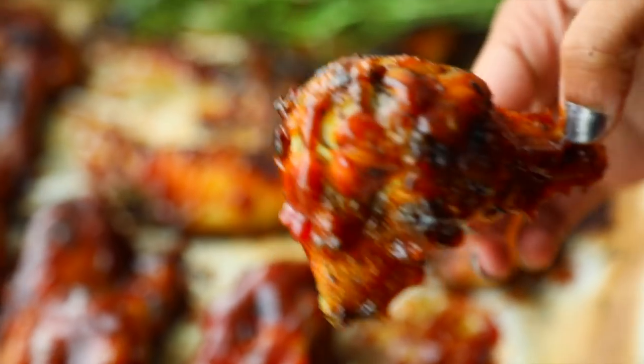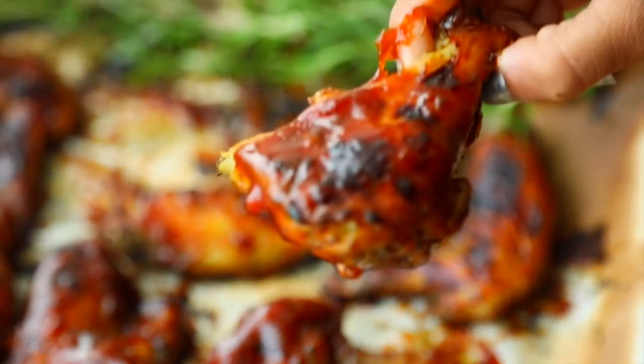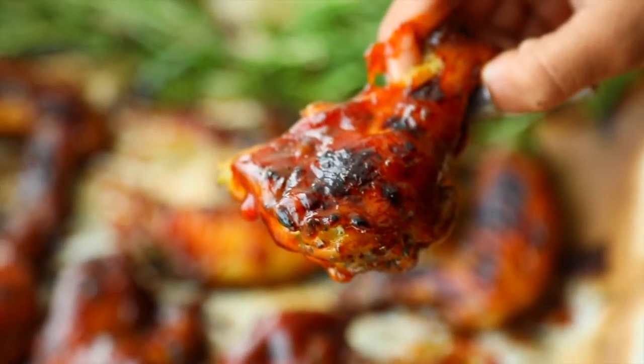As the main dish, you can serve these wings with fried rice, potato salad, macaroni pie, regular salad, or oven fries.